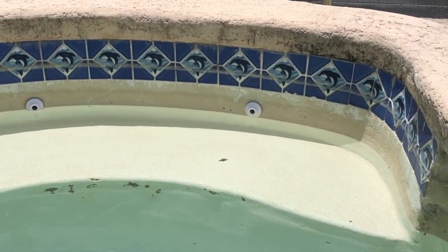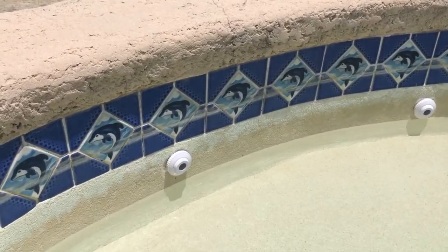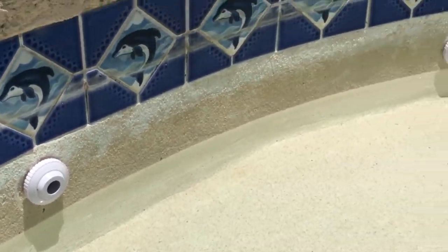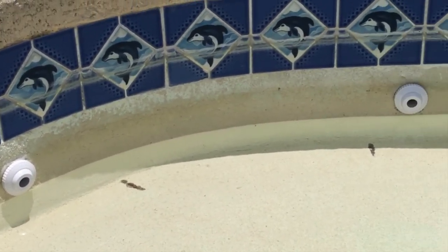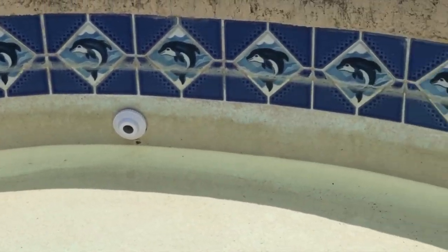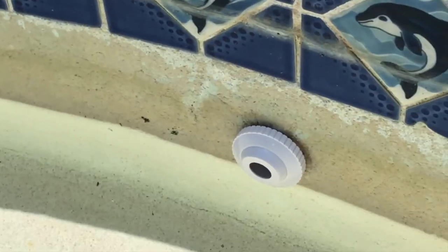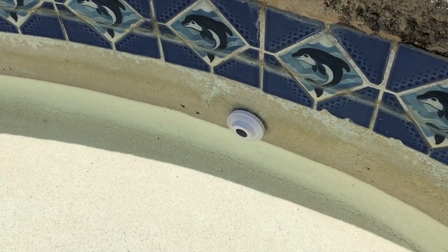Here are a few of the old pieces I replaced, and here are the new ones I installed in this smaller pool. Well, that's it for today's video — I hope this helps you figure out how to change out your eyeball jet fixtures. If you want to check out these products or any other variations, check out the links in the description below, and please be sure to like, comment, subscribe, and share this video. Thanks for watching.